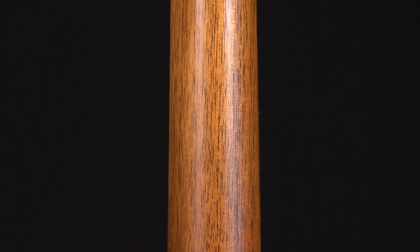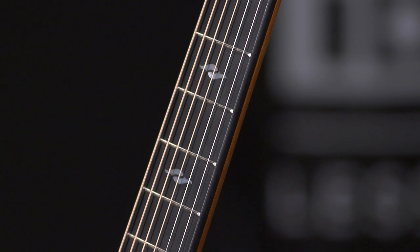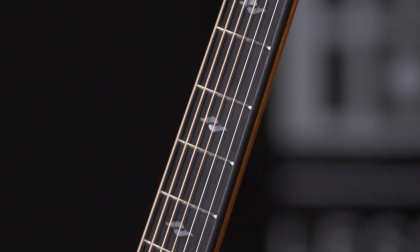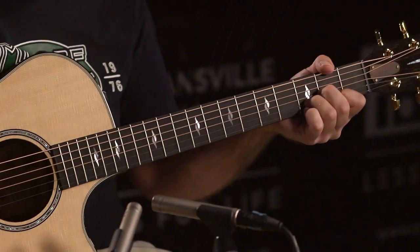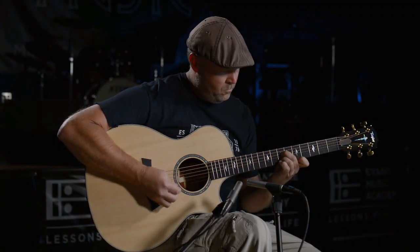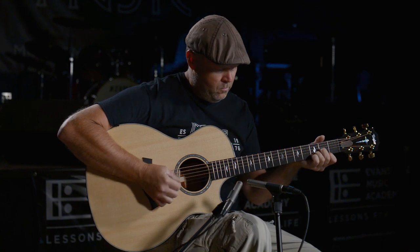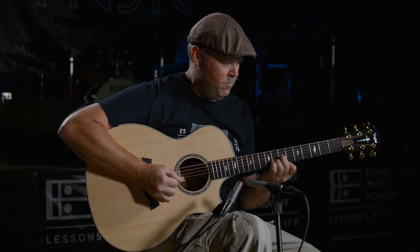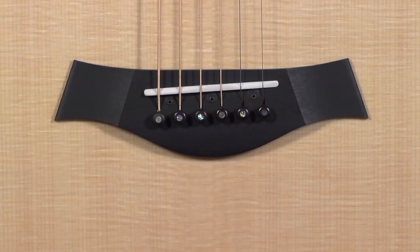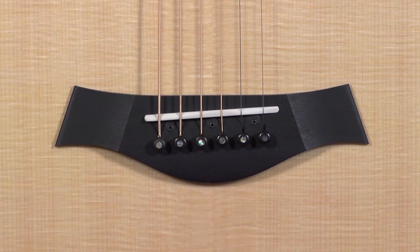Tropical mahogany neck, ebony fretboard, it has the Element fretboard inlays, a 25 and a half inch scale length with an inch and three quarter graphite nut. Taylor S2 electronics in it, gold Taylor tuners, micarta saddle with ebony bridge and ebony bridge pins.